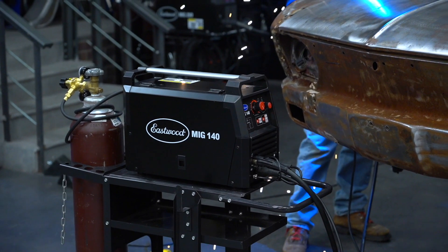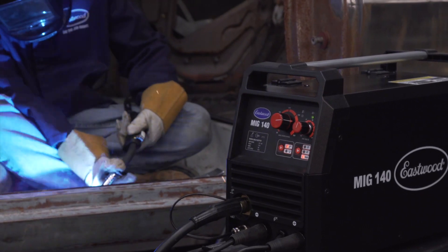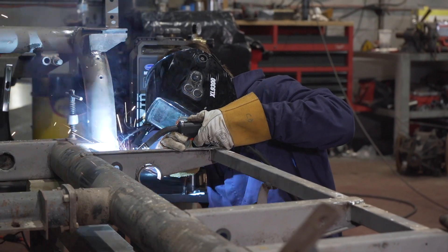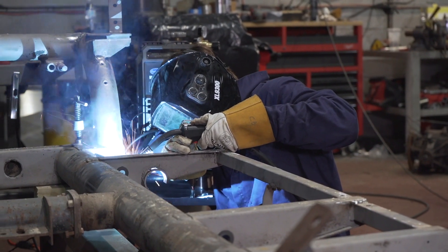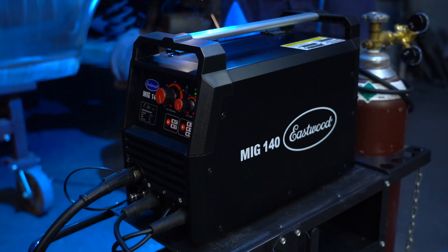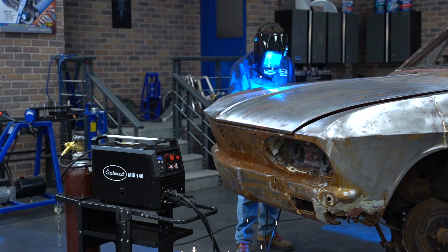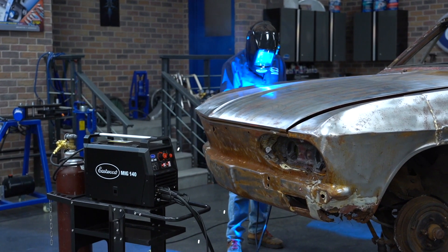With most restorations or even basic repairs, a welder is really going to come in handy. That's why I recommend our MIG 140 welder. This thing is a great workhorse. It's a low barrier of entry as far as cost is concerned and it can really get you up and running at your home shop. It welds sheet metal all the way up to 3/16th of an inch, operates on a standard 120 volt outlet, and you can also run flux core wire if you don't want to invest in the whole bottle system. Great unit, low cost — highly recommend the MIG 140.